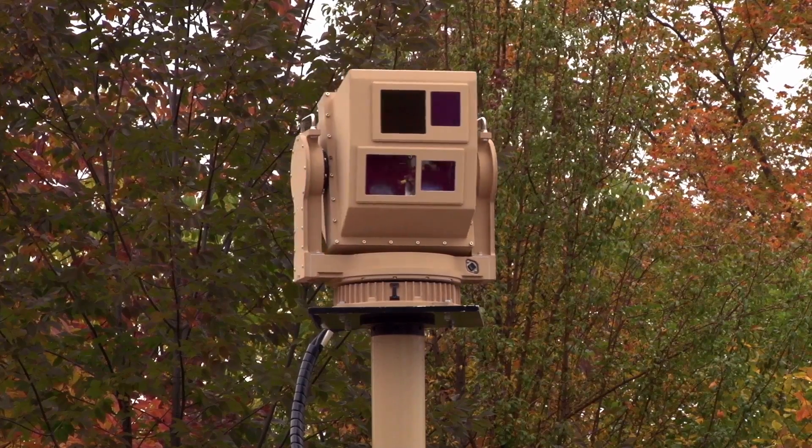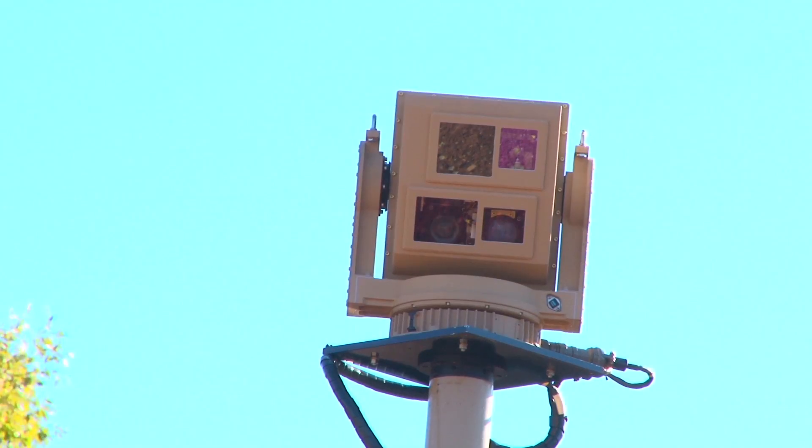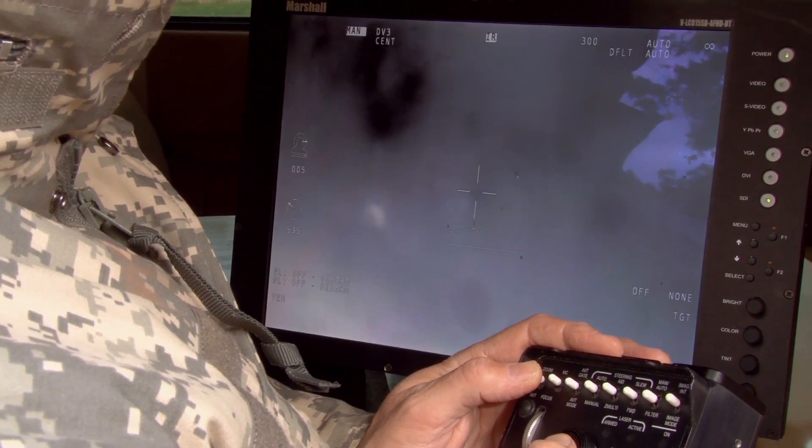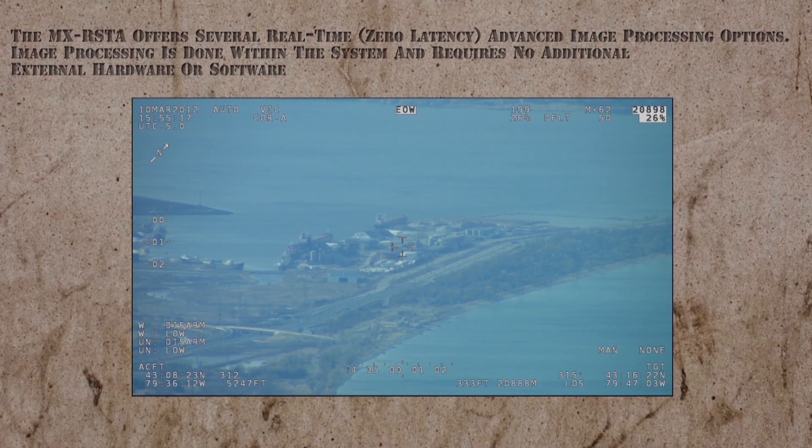L3 Westcam is a complete turnkey system provider, including sensors, mast, control station, and video exploitation workstation.